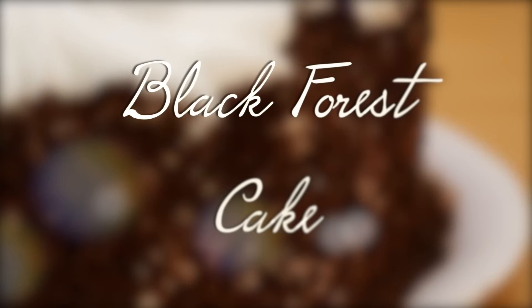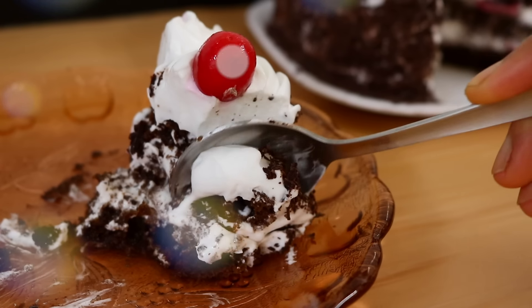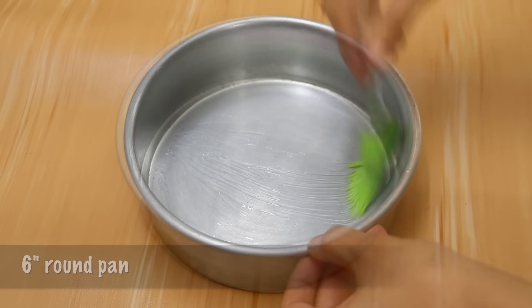In this video we're going to be making this gorgeous black forest cake — the best black forest cake I have ever had. First, you're going to grease and line a 6-inch round pan and set that aside.